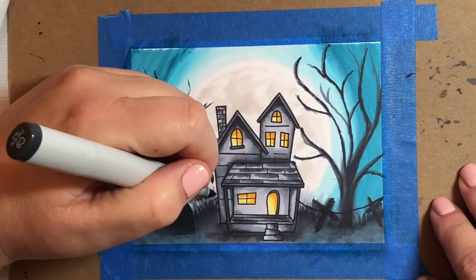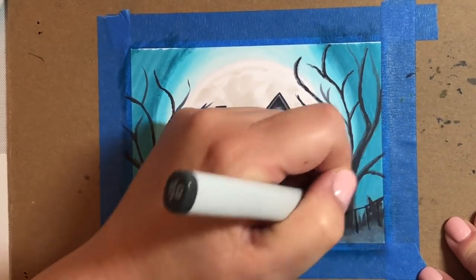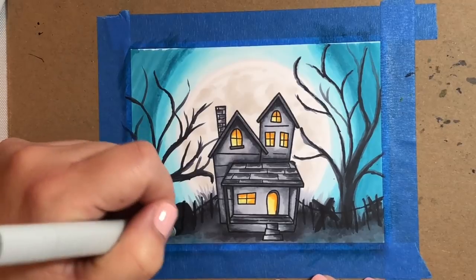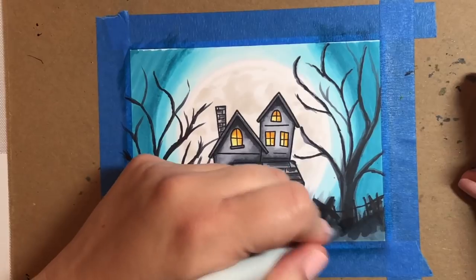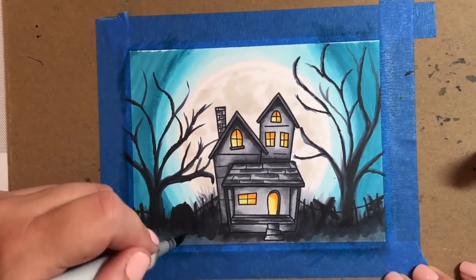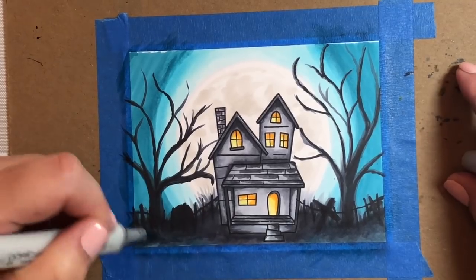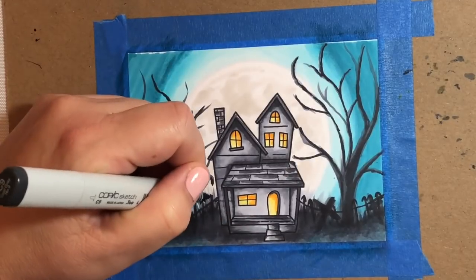Now I'm going to draw an old wire fence that's going to surround the property and kind of follow the curves in the land. This is simple — I'm just drawing some straight black lines, a little bit on an angle so it looks like it's broken down a bit. And now I'm going over the ground with a few different cool grays in the darker tones, just to make it look like it's a spooky, dark, misty scene.